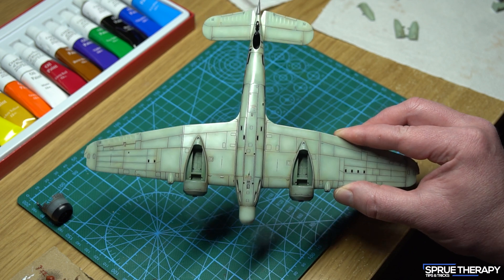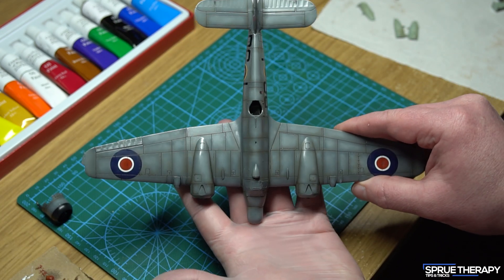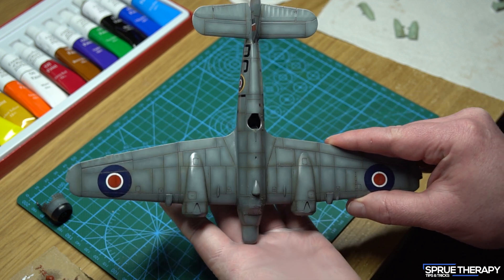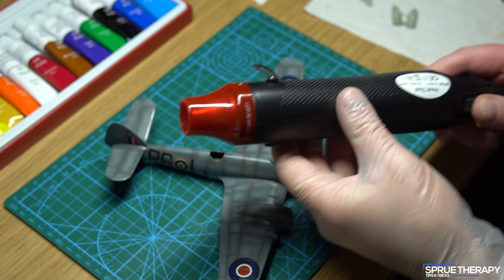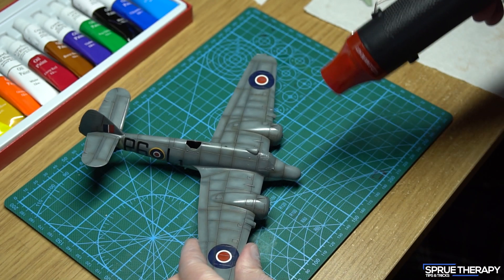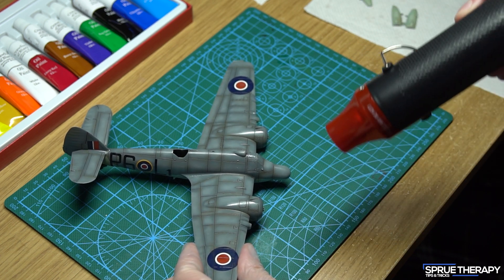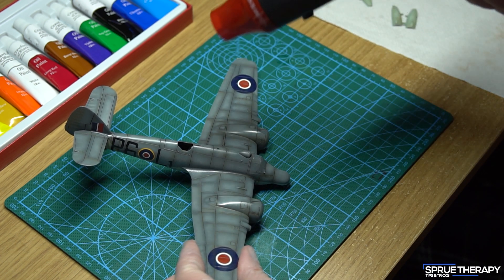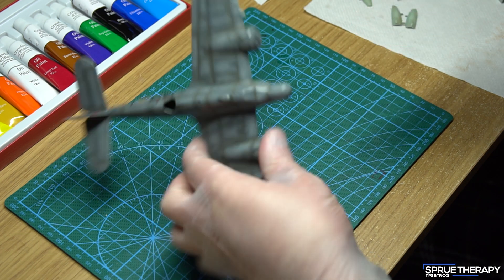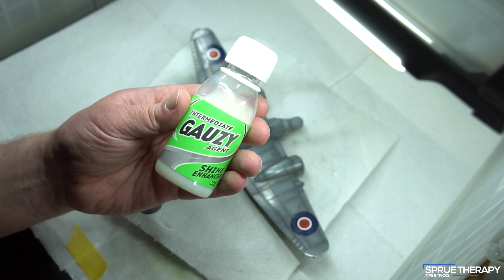So that's the oils complete on the top and bottom of this aircraft, and now it's time to dry them and get ready for the final gloss coat to seal it all in. To aid in the drying time I'm using a cheap heat gun which I bought from Amazon. Just be careful to keep moving the heat gun and not let it sit on one spot — unless of course you're going for that 'it just flew into the sun' look. Once everything is dry — and I'd recommend waiting at least a day or two — it's time to seal in all your hard work with a varnish.